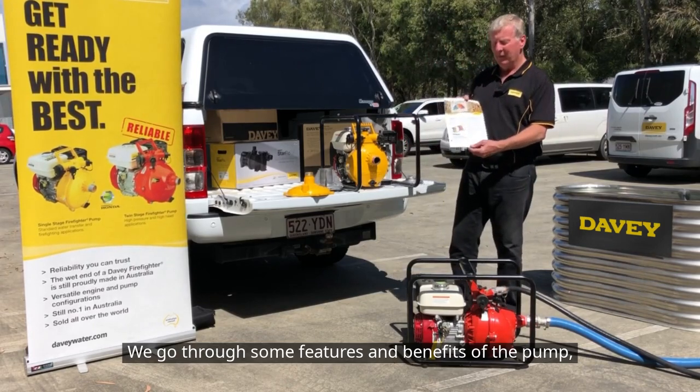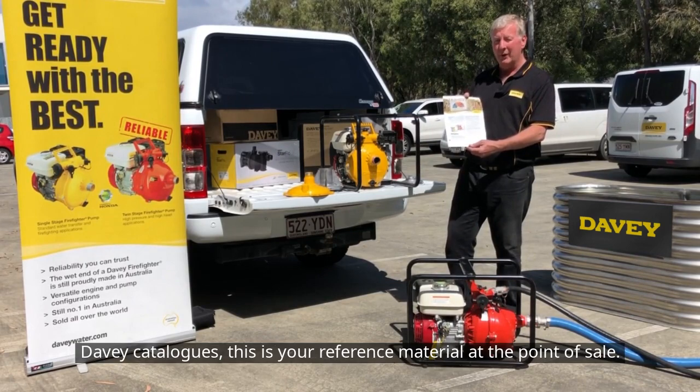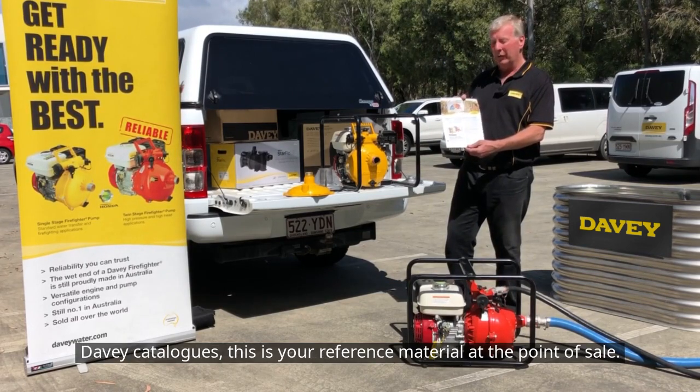We'll go through some features and benefits of the pump. They are all contained in the Davey data sheet, which should be in your Davey catalogues — this is your reference material at the point of sale.